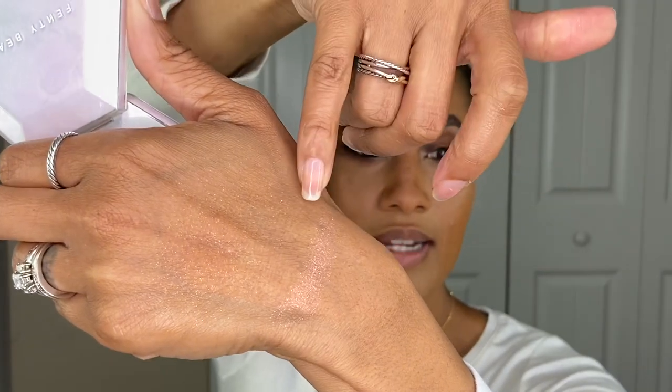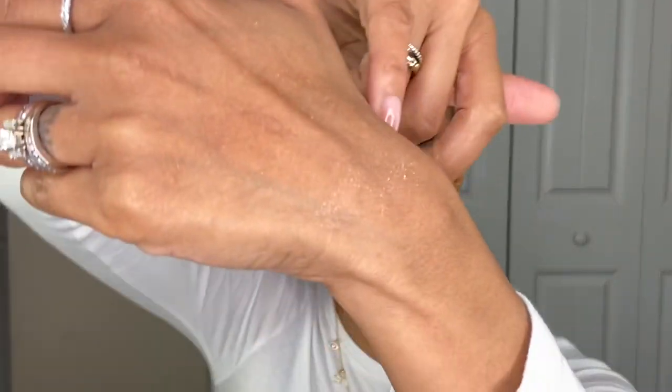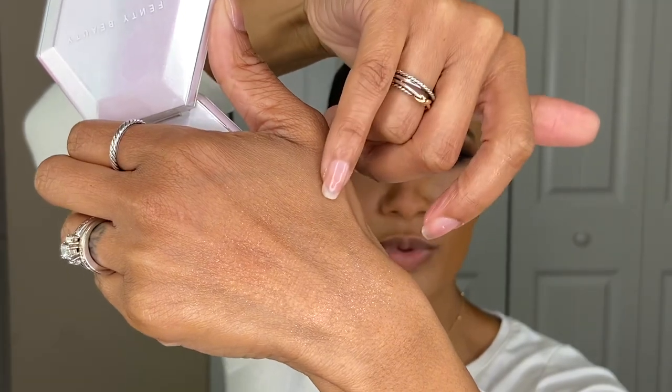Now I'm going in with Diamond Balm 2 in Holo'at Me, and I'm going to do the same thing — apply it with my finger. You can definitely tell this is a more pink-based color. It's very similar to the Cognac Candy formula, and the same in that there's really no base color — the color comes from the sparkle and shimmer. Blending it into my hand, you get the same effect. Very smooth in texture, no grit with the shimmer. I would describe it as glitter shimmer.